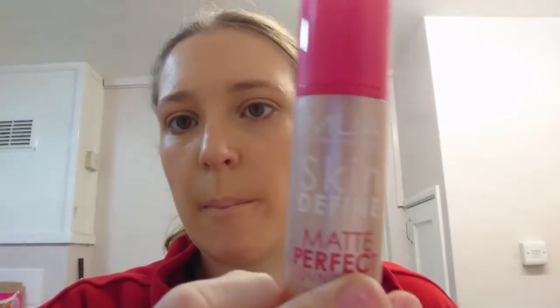Foundation's done — as you can see it's gone on quite nicely, using the matte perfect foundation. I don't normally use matte foundation because obviously it shows all the dimples. Next on to the silver eyeshadow — I'm very tempted to do the silver look but I don't know how well it's going to go because I really want to use this blue as well.